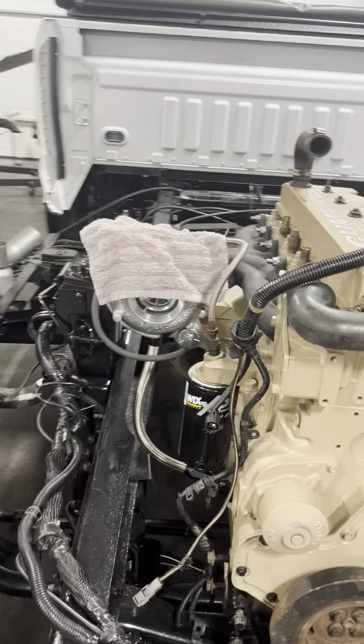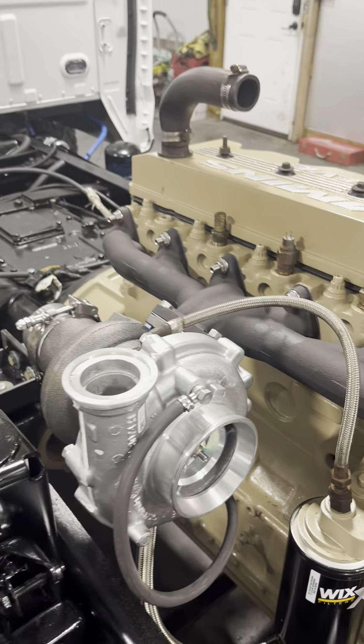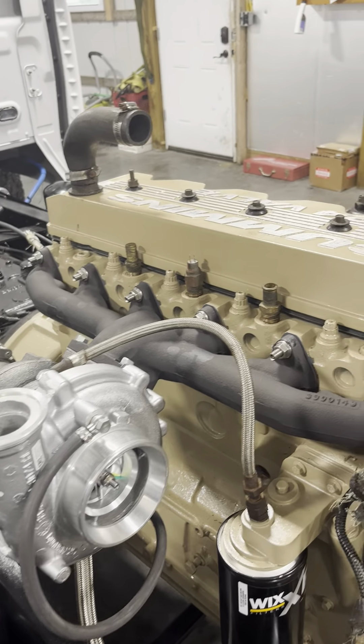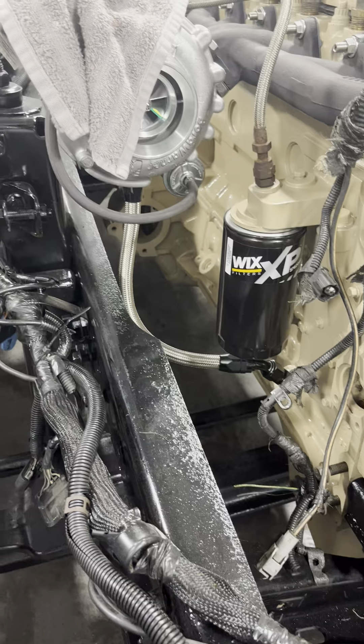The new K27 turbo is kind of hiding underneath there — that thing's all on there real nice. The pickup truck manifold worked out well, and the Fleece turbo drain kit is on.